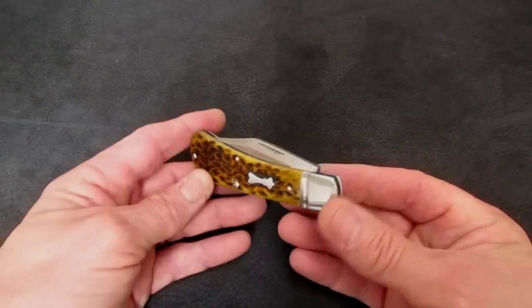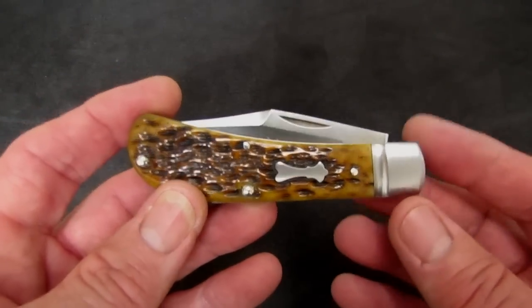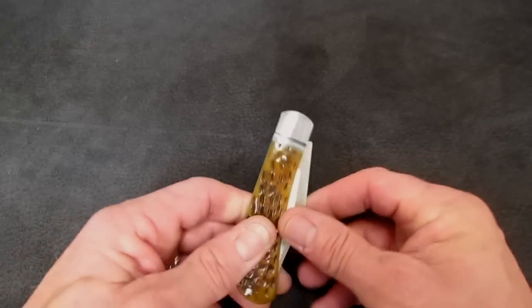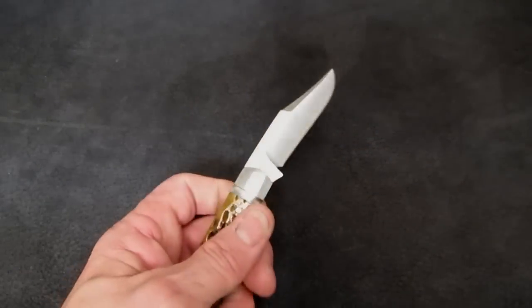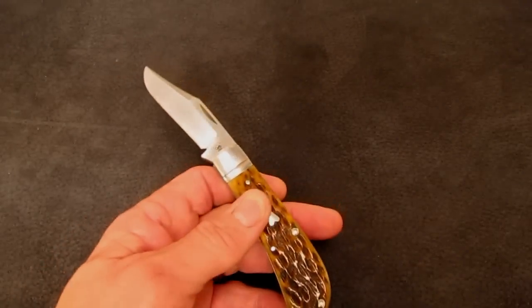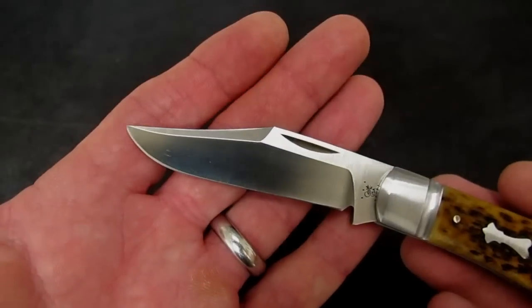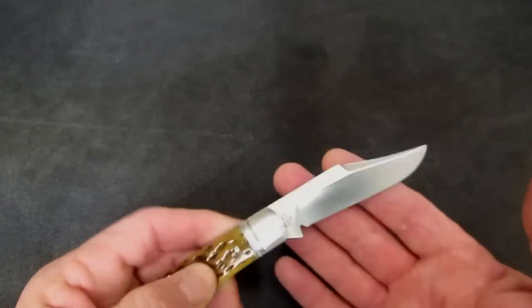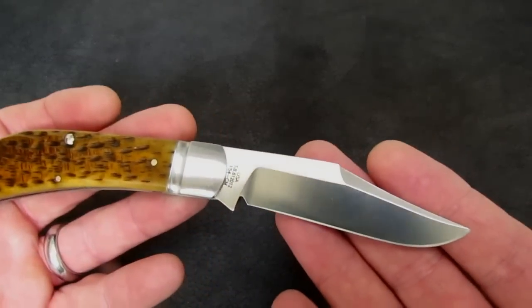A Tony Bose custom Lanny's Clip is north of two thousand dollars, so why all the buzz about this Case collaboration? I was looking at forum threads back to 2012 where guys were talking about the arrival of this knife — panting for it — because not two thousand dollars. When these 300 knives were originally released they were a tick under four hundred dollars. There might be an online retailer where you can find a pre-owned one in new-in-box condition for the mid-threes, and some guys on the forums are selling them for as little as low to mid-twos.